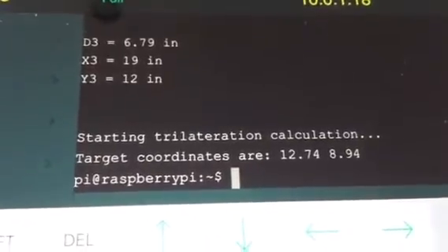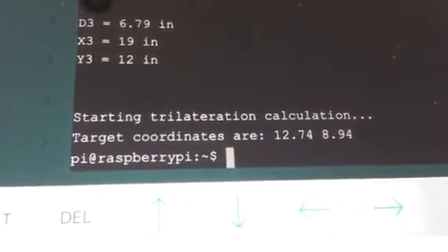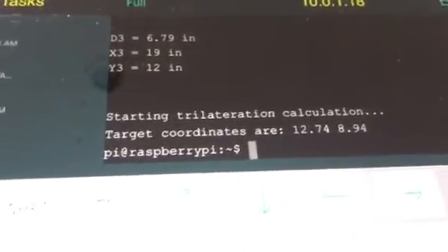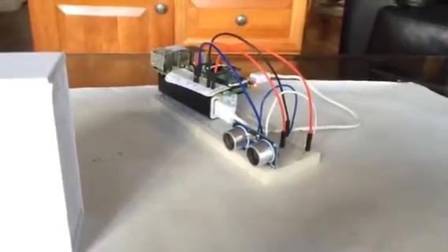It did the trilateration calculation and what it's saying is the target coordinates are at 12.74 and 8.94, which is just about perfect. Because I set the target at 13 inches on the x-axis and the positioning system says 12.74, and at 9 on the y-axis I got 8.94. So it found it within about a quarter of an inch, which is pretty good. That's my latest Raspberry Pi project — an indoor positioning system.